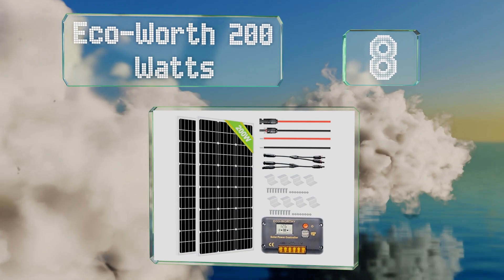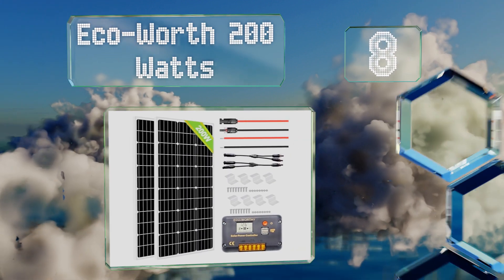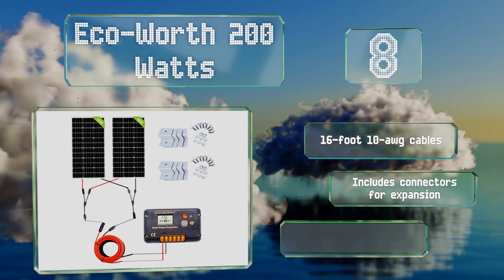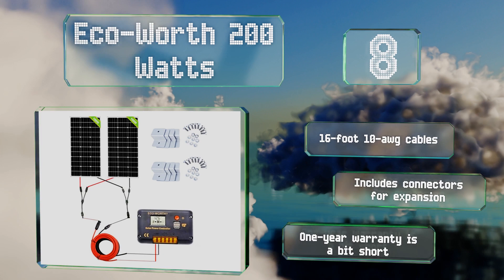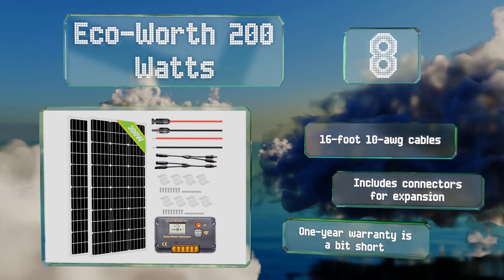At number eight, the Eco Worth 200 watts comes with a 20-amp charge controller equipped with two handy USB ports for convenient phone or laptop charging. Note that these are back-fed by power from your battery bank, not the panels themselves. It includes 16-foot 10 AWG cables and connectors for expansion. However, its one-year warranty is a bit short.